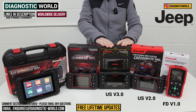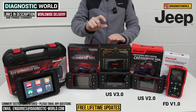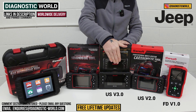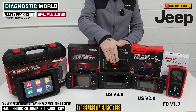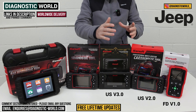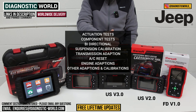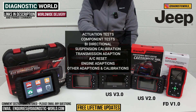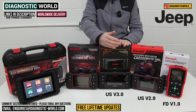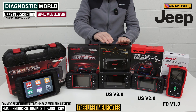We then come to the iCarSoft US version 3.0 tool. This goes over and above all the previous tools. It costs a little bit more than the 2.0, but the extra money you pay is small while the extra level of diagnostics you get is a lot. It has different hardware which supports better software and more features. It's a bi-directional scan tool, meaning it can do actuation tests, component testing, suspension calibration, transmission adaption, air conditioning reset, engine adaptions, and other adaptions and calibrations. It's definitely worth looking at if you want the best tool just for your Jeep.